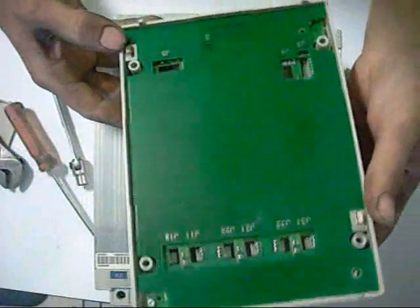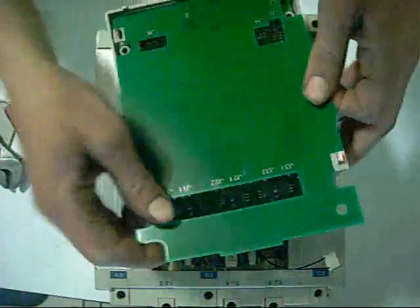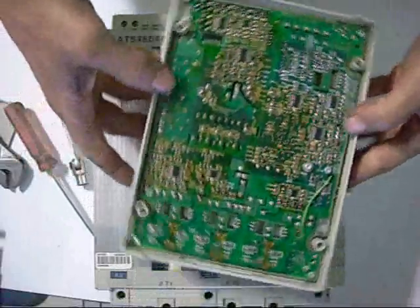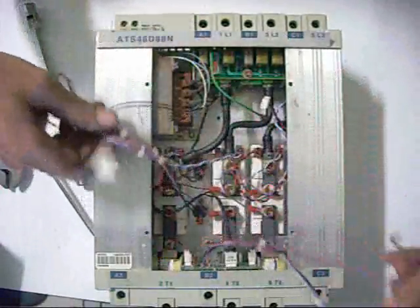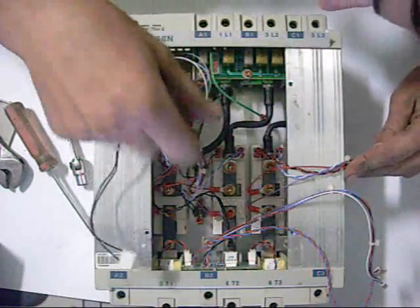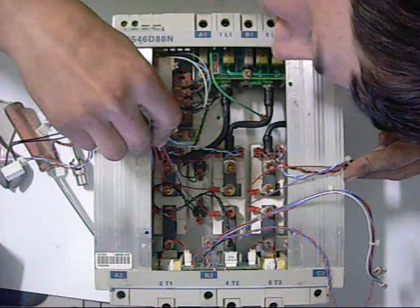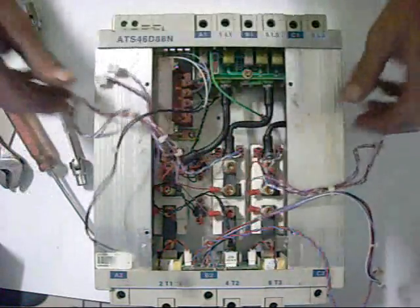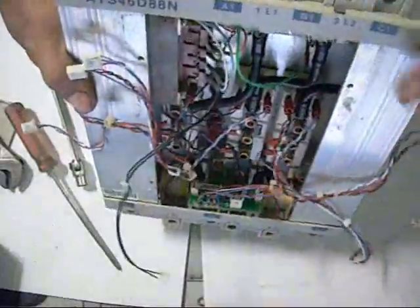Here's the control box — what a surface mount componentry. There are the bricks, made by Semicron, Semi-Pak 2, SKKT 1G2-14E — that's what they are. There's been a lot of moisture getting in there too, there's corrosion on it. There are current transformers in there, and a power supply transformer for the control. There's not a lot in there.